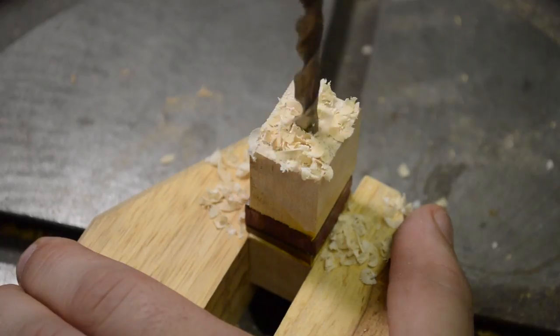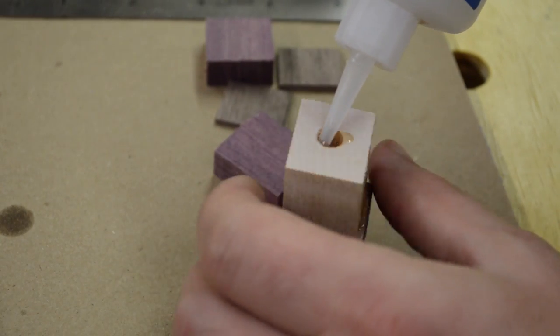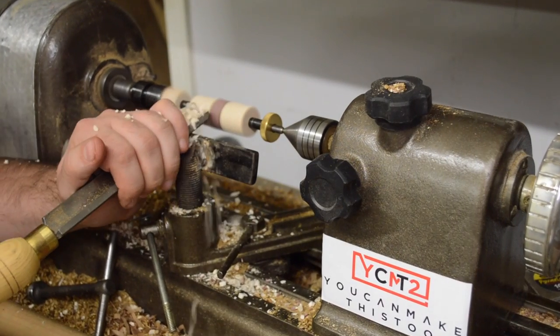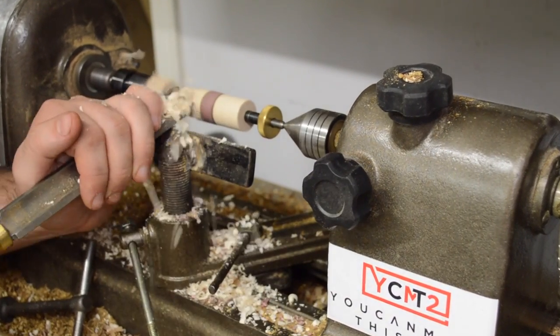After the glue dried, I drill a hole at the drill press for the kit tube, then use CA glue to hold it in place. I should have scuffed the tube first with sandpaper to get better adhesion, but I forgot — everything seems to be okay though.